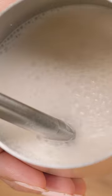This is the moment of truth. Okay, that's pretty good. Super creamy. I really like how it froths. I would give this an 8 out of 10.